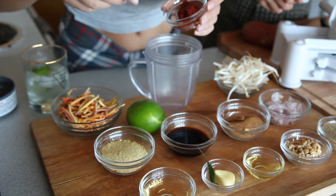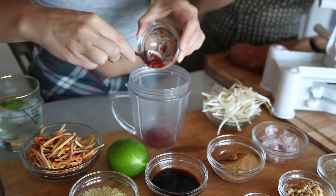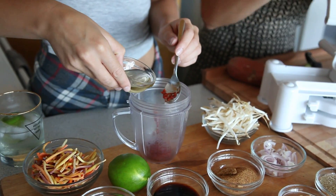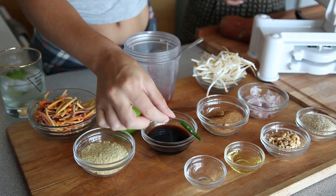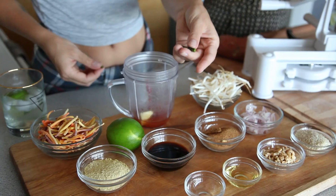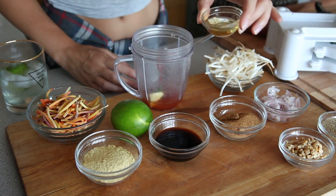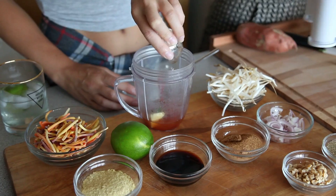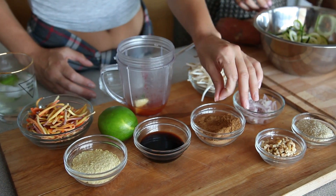I have some tomato paste here — that's going to help thicken it up and give it a really nice rich flavor. We have some rice vinegar, one clove of garlic, and a Thai chili. Do you like spicy things? I love spicy! So I'm going to put in the whole Thai chili. We have some sesame seed oil — you can't make Asian food without sesame seed oil, it should be illegal. And we have some coconut sugar.